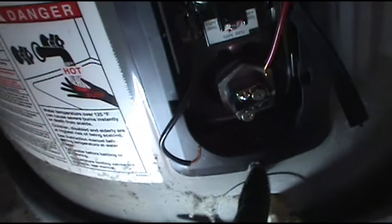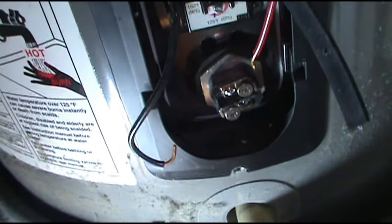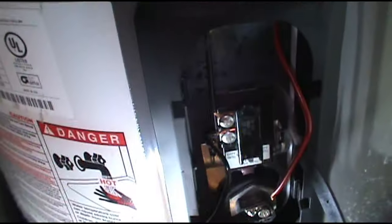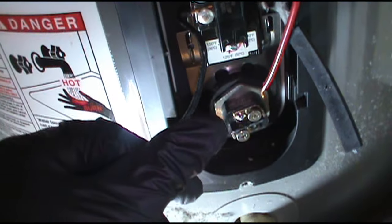We're going to have to drain the water heater, twist the old one out, put a new one in. When they turn the breaker back on, the top one comes on first, the bottom one is off, and then it switches down to the bottom one — that's when it trips the breaker.